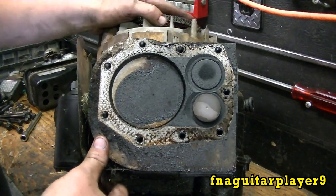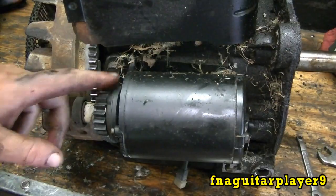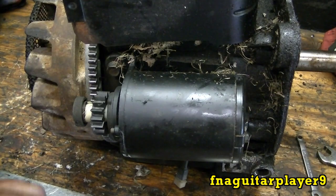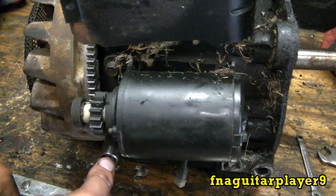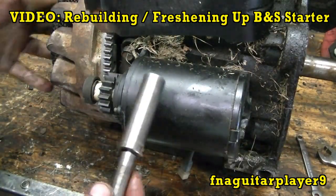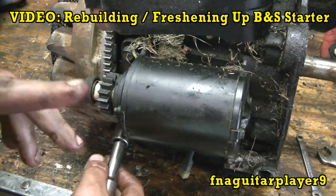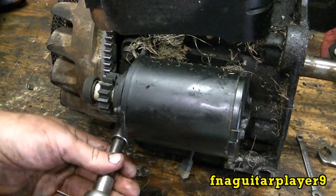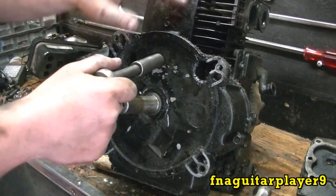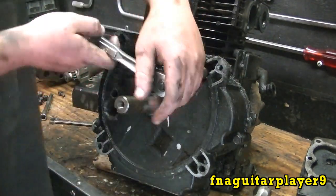I'm going to take the starter and the crankcase cover off here to get the rest of the parts out. I'm going to take the starter off — you've got two half-inch bolts here. You can leave it on, but I'm just going to take it off to get it out of the way. Same deal as the head bolts — you want to take these off in a crisscross pattern. I'm going to go ahead and get these off off camera.